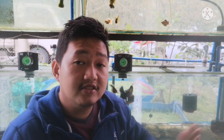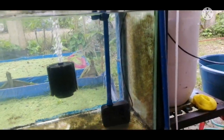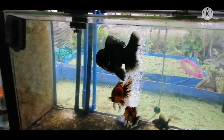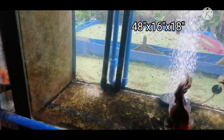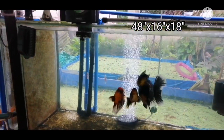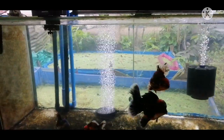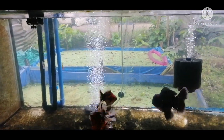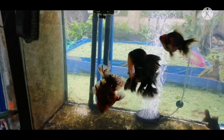I will share how I set up this aquarium. This is my 60-gallon aquarium grooming tank. The dimension is 48 inches in length, 16 inches in width, and 18 inches in height. This is a standard grooming tank for goldfish. One thing we need to consider is the volume of the water.